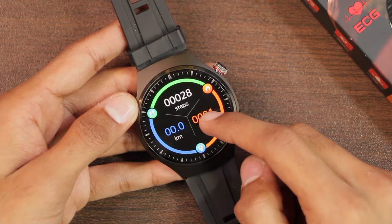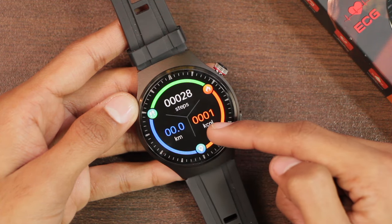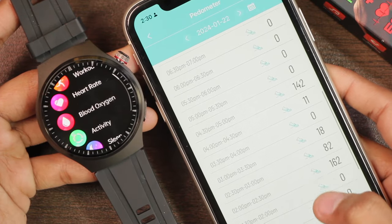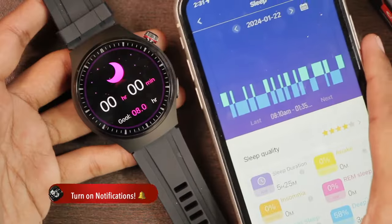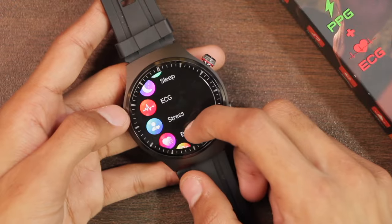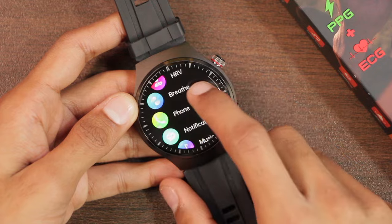The activity application stores fitness data including steps, distance walked, and calories burned — the pedometer worked quite well during my testing. The sleep tracker also worked really well when I tested it overnight. Scrolling down we have a stress level checker and an HRV data section.